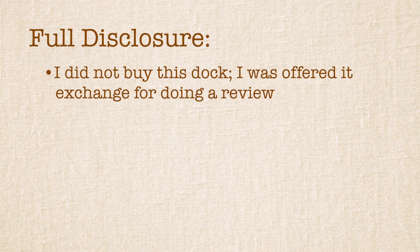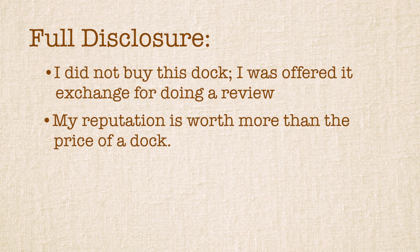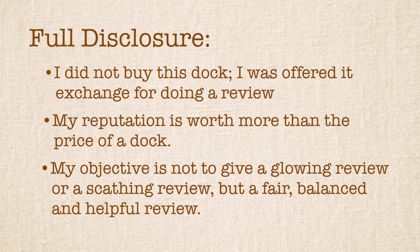Full disclosure is called for here. I was offered this dock if I would review it. I am going to give you my honest opinion of this dock, whether or not I like it, and whether or not Jawocli likes my review. I aim to publish only my honest, fair, and unbiased opinion.